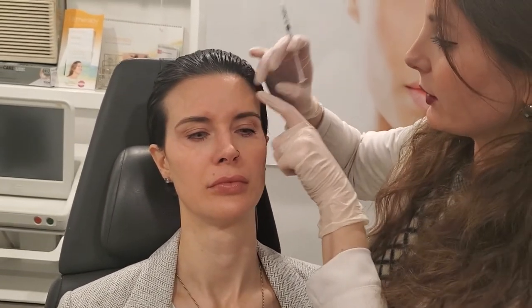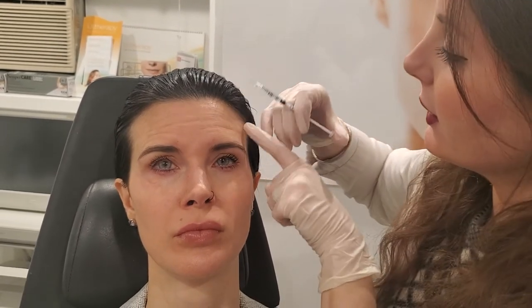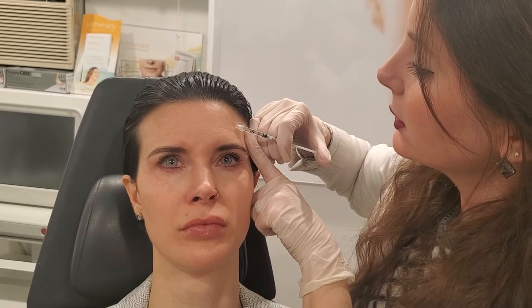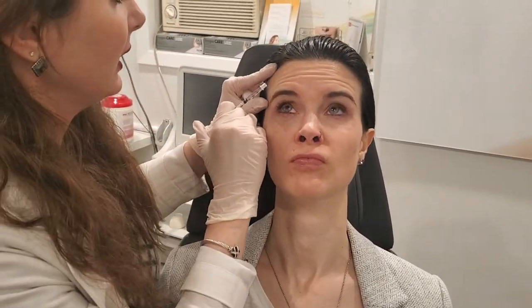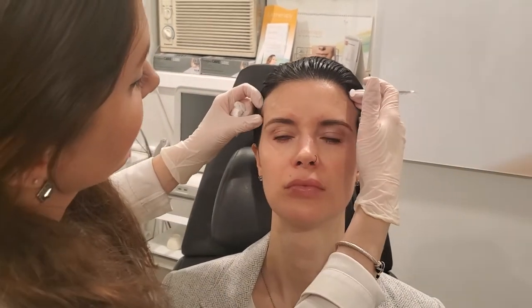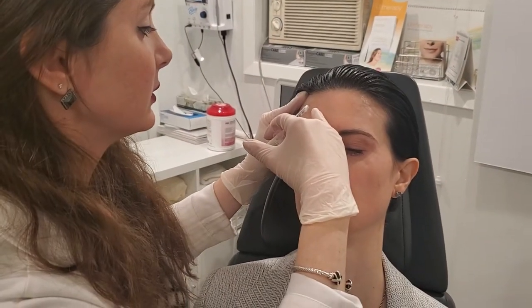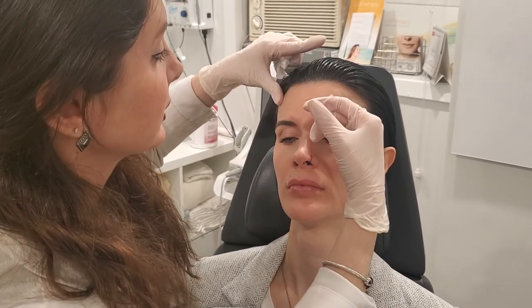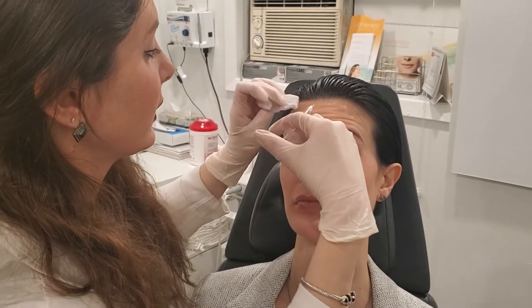She always gets another little wrinkle around here. Raise your eyebrows. She showed me this earlier, so I'm just going to do a drop here just to prevent that little line. Raise your eyebrows. Raise your eyebrows to the ceiling. Good, relax. Turn towards me. Raise your eyebrows up to the ceiling. Good, relax. Raise your eyebrows up. Good, relax. Raise your eyebrows up. Good, relax.